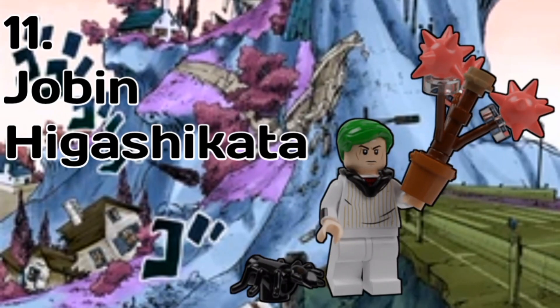For another one of the Higashikatas, we have Jobin, and I think he came out alright, honestly. He has the hood piece from the Lego movie and also the Commissioner Gordon hair piece in bright green. For accessories, we have a new piece for a beetle, and also the Rokakaka plant with three more Rokakas on it. I keep getting Lokakaka and Rokakaka mixed up, I'm sorry.